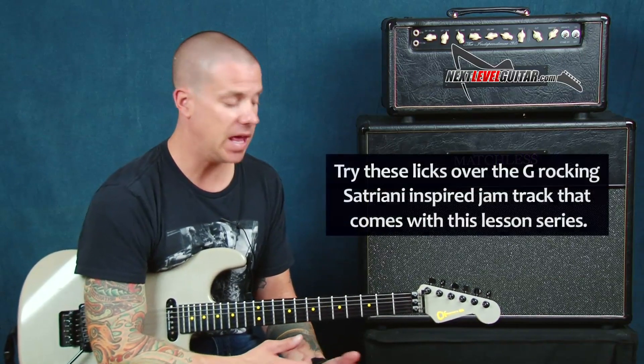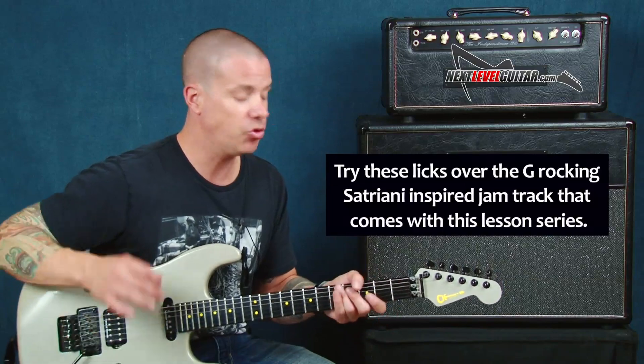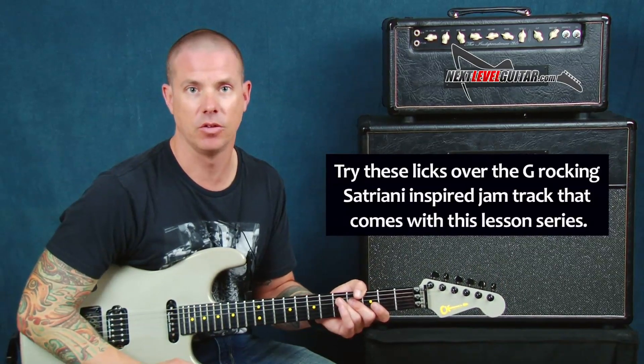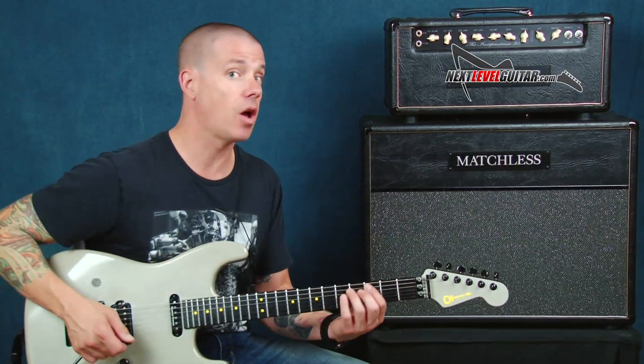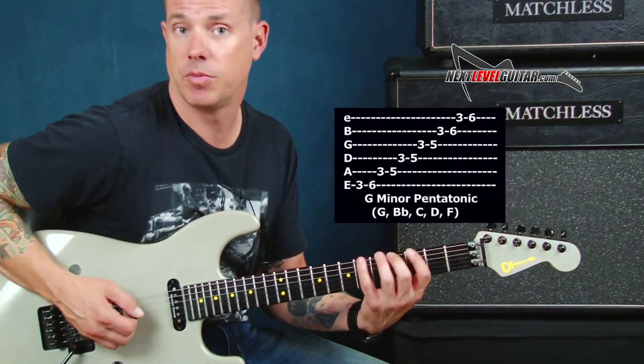So we'll use a little bit of the wah-wah and we'll cover, in this particular case, some shapes that are going to be great with that jam track that you can play along to. So I'm going to focus on G pentatonic right now — this is going to be G minor pentatonic — and this is my first shape just to get started.